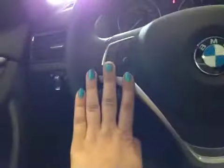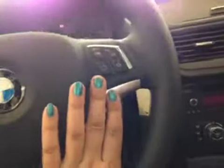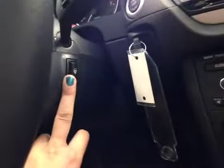Power of windows, power of mirrors, audio controls here and here, as well as your Bluetooth, and then you have your heated steering wheel there.